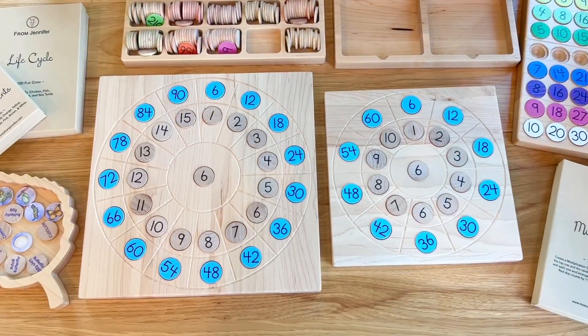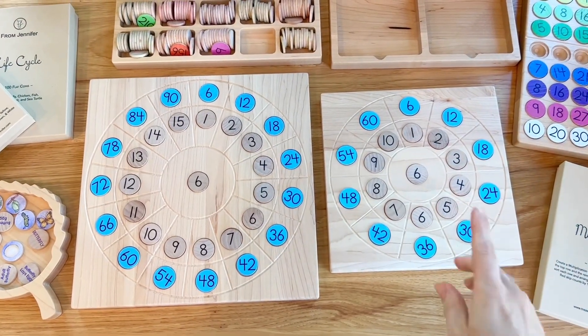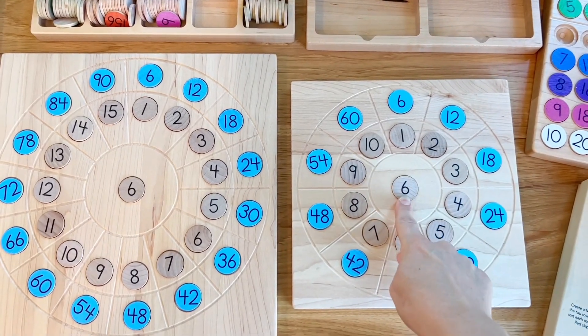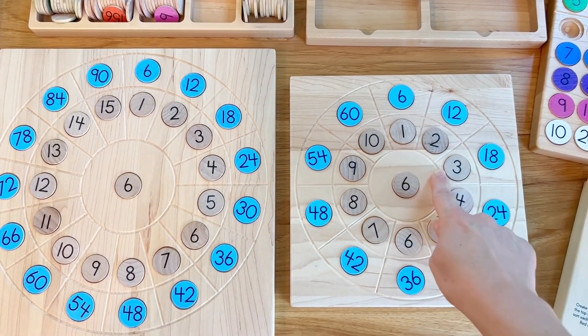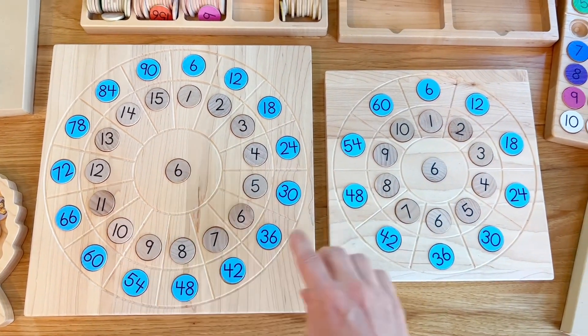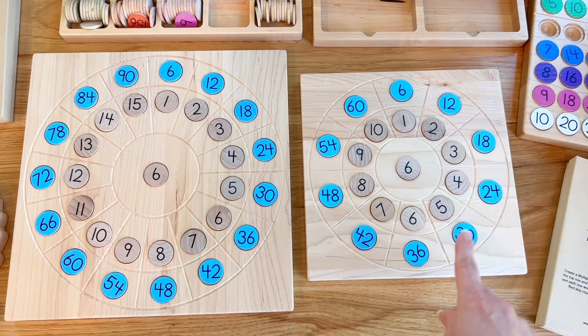This is what they look like when you've filled them up. I have my non-colored coins here and I picked out what number I'm multiplying by and put it in the middle, then 1 through 10 on the inner ring for the smaller board or 1 through 15 for the larger, and then the colored multiplication coins around the outside.